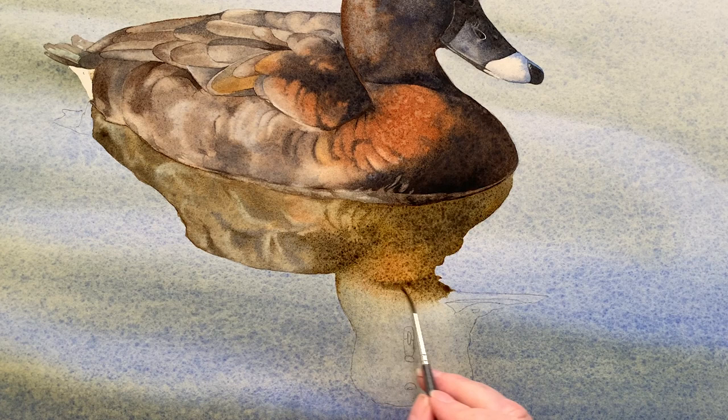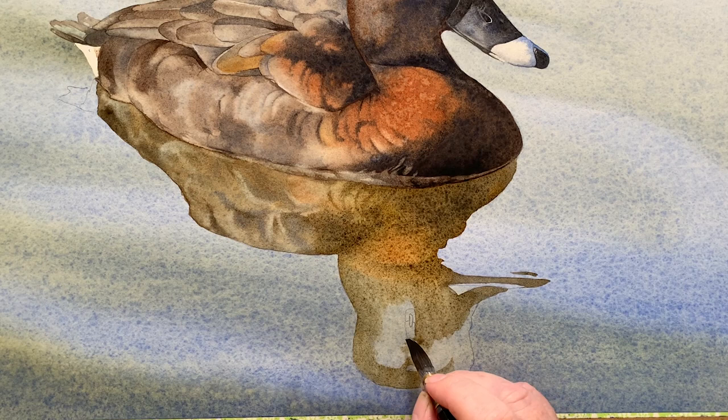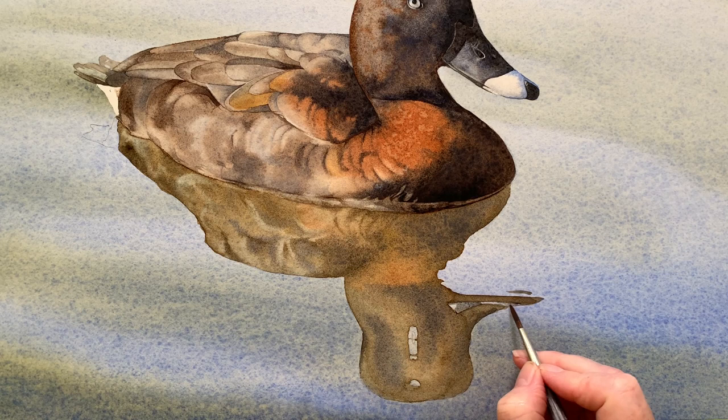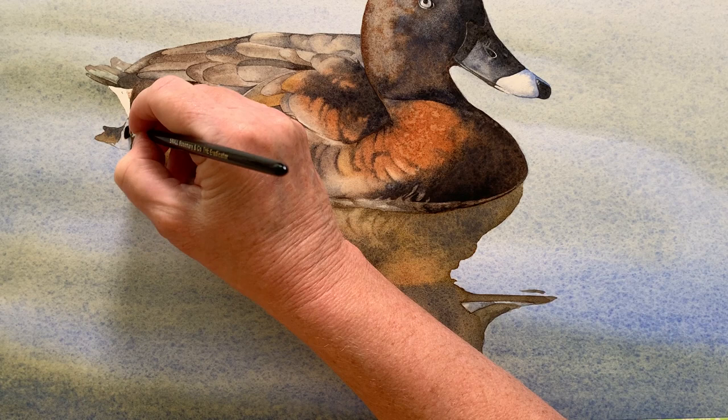I can see the cast shadow on the neck so I paint that in as well, and then the beak. I take that colour with the yellow mixed in all the way up to the top. I can actually see two eye reflections in the water — there's an elongated one and a smaller one above it, so I paint them both in. I waited until that was dry and then used some of my grey mixture on the beak and some of the darker mixture in the eye.